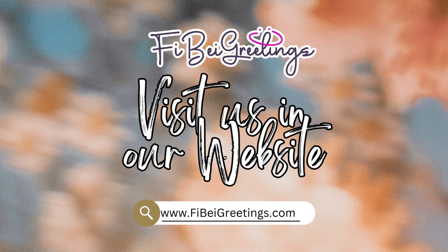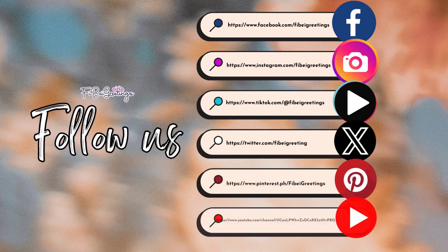So visit us on our website and check out our social media accounts.